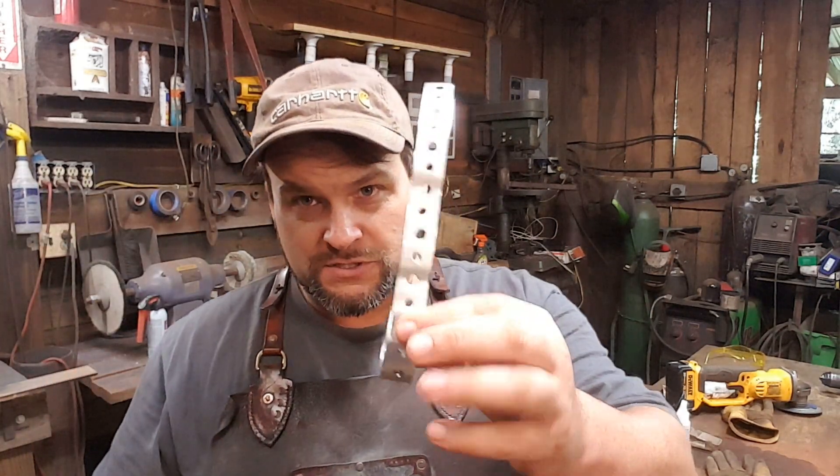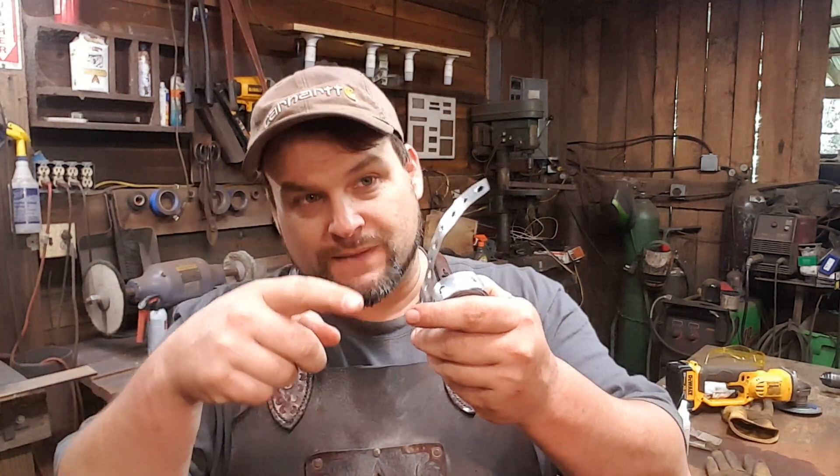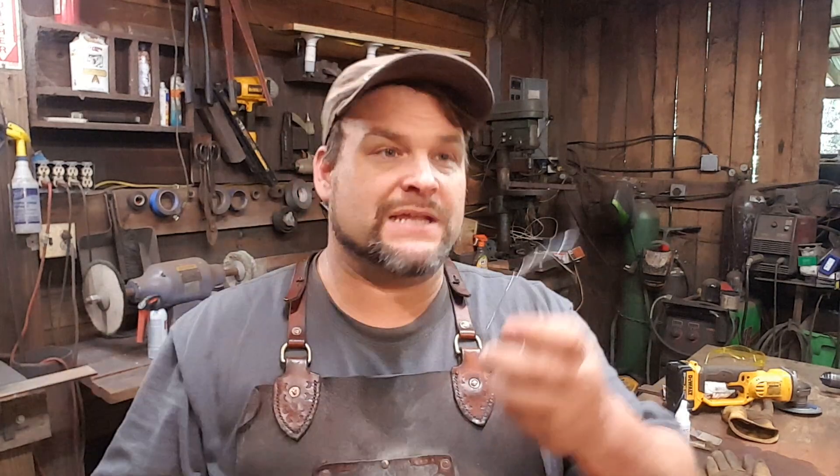This is called hanger tape. This is actually steel that has a series of holes punched into it, and you will find this in the plumbing section of your local home improvement store. It's actually used to wrap around heavy pipes hanging from under the house — you wrap it around the pipe and then run a nail into the wood above it, and the pipe is hung.